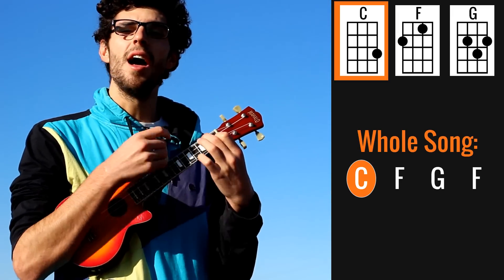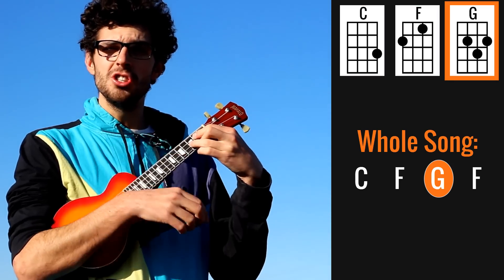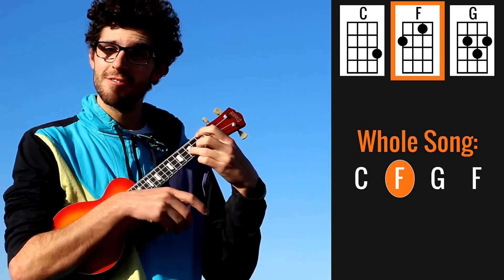And throughout the whole song we're repeating just this thing: C, C, F, G, G, F. That pattern repeats all the way through.